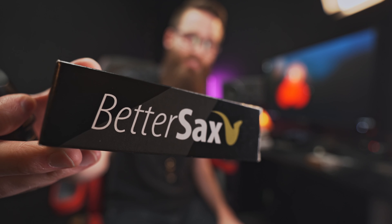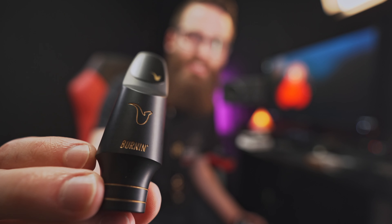I've been following Better Sax on YouTube. He is huge in the jazz community, very influential. He partnered with Jody Jazz and they made this mouthpiece. This is a jazz mouthpiece and this is the Burnin' 5. I'm just tired of my stock setup already because it sounds so classical.